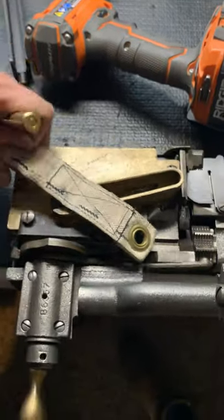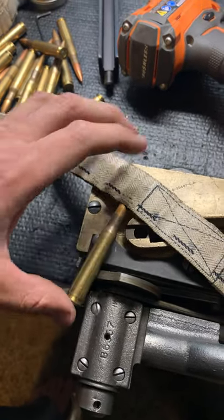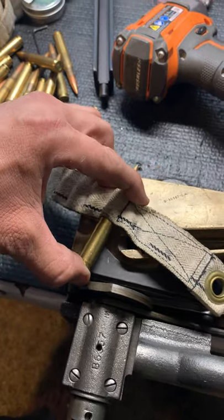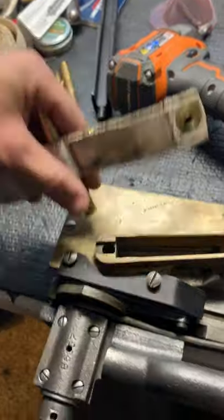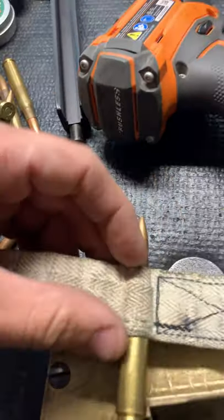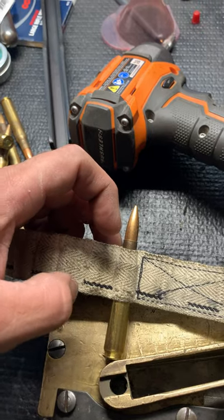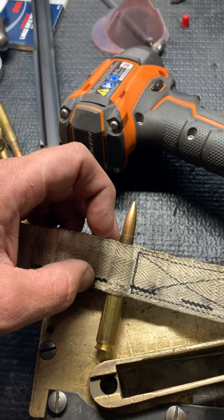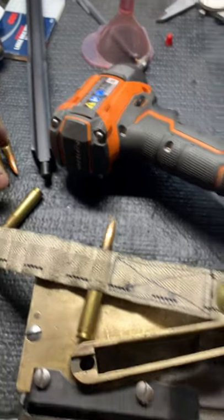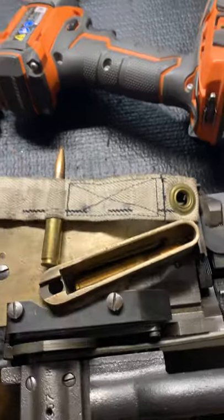Okay, starting right there. I'm trying to do this one-handed, so just be patient with me. First round goes in by hand. You want to just see the neck stick out the top. Cartridges always go in on the side that has the black line first.